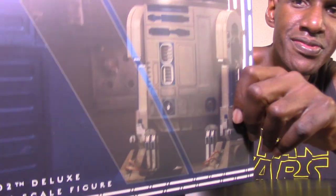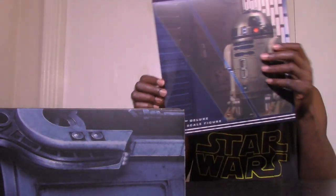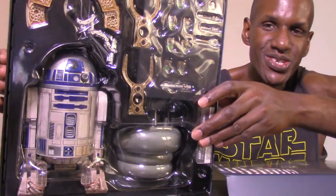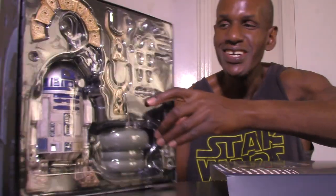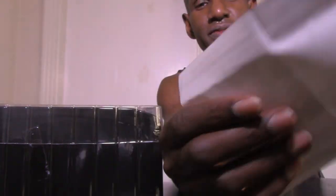Taking this out confirms it is the actual sixth scale figure, and of course this is R2 on the inside with all his accessories. I'm pulling everything out — like most sixth scale figures, you have the instructions for how to assemble R2. He's kind of small but he does have a lot of things you can do with him.